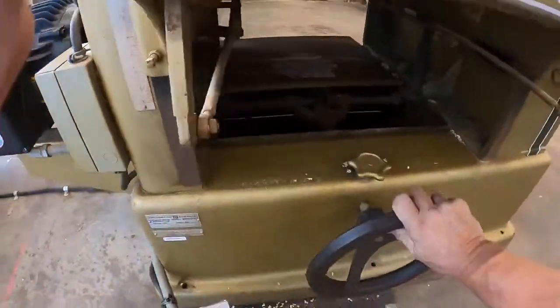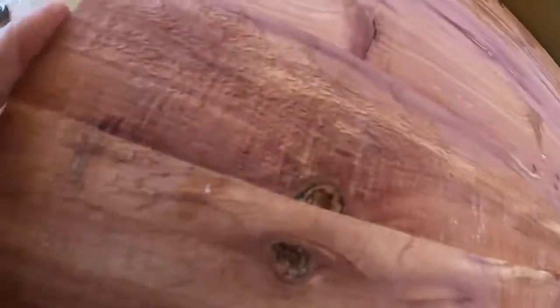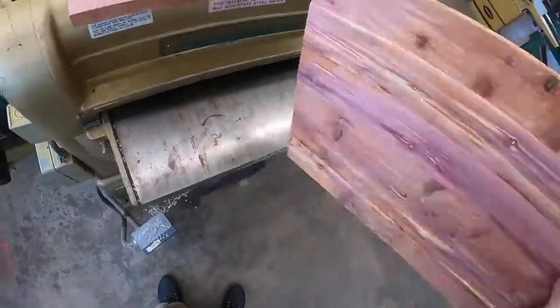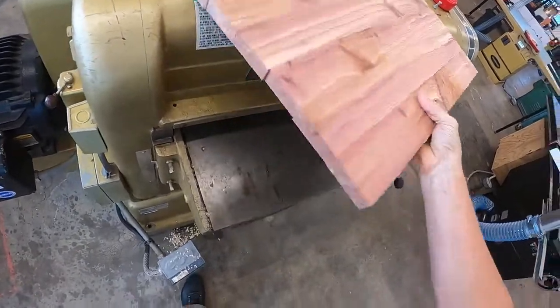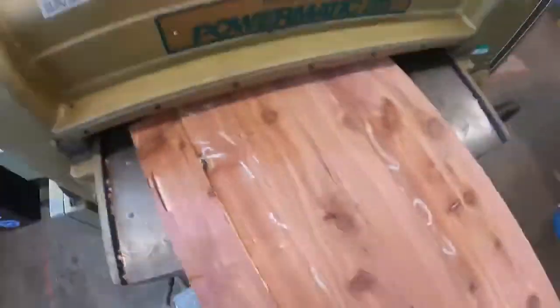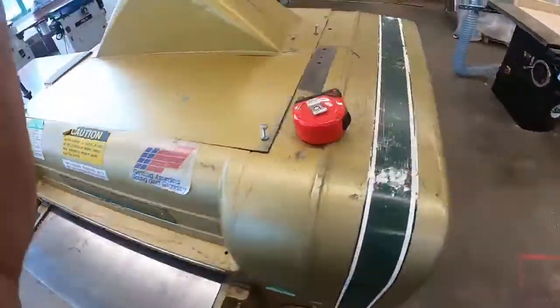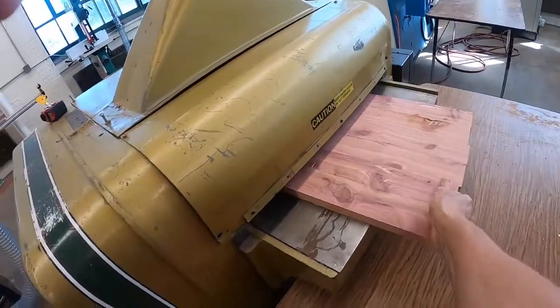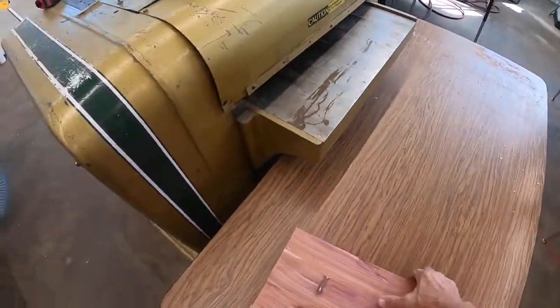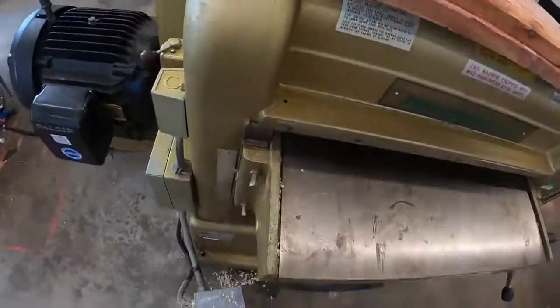I'm going to take a full turn this time — that's the maximum. Let's see what we get. Rough side up. We're starting to get close. Cedar is a beautiful wood — smells nice as well.